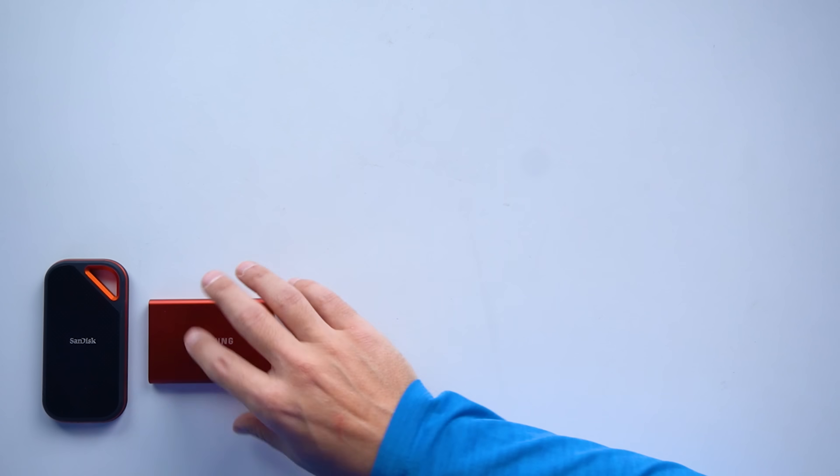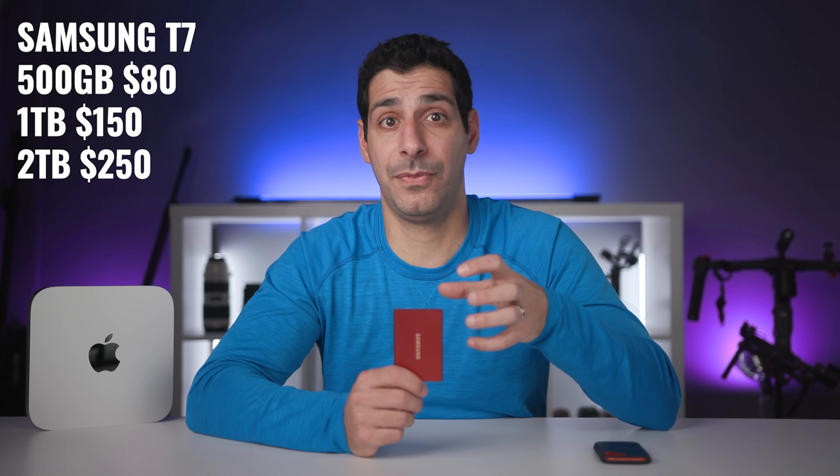The question you should be asking is: do you actually need this additional storage to be internal? One of my favorite external SSDs is the Samsung T7, and it costs either $80 or $90 for 500 gigs depending on what special is going on. One terabyte costs $150, and two terabytes is $250. So in every case, we're adding more storage for a fraction of the cost. Now, some of you are probably thinking this isn't a fair comparison because the internal storage will be much faster and more efficient — and that's true, but you are paying a very high premium for the internal storage, so you should only do that if you actually need it and are getting a significant return on that investment.